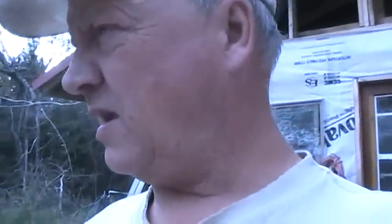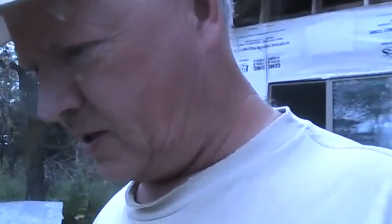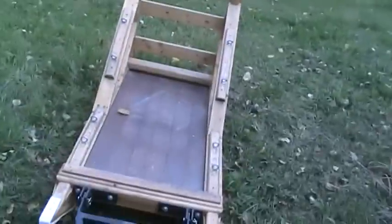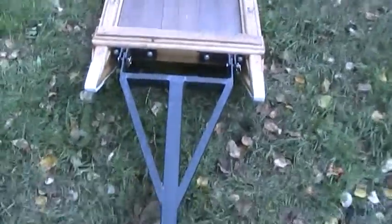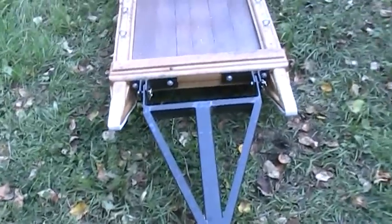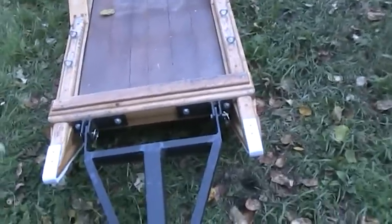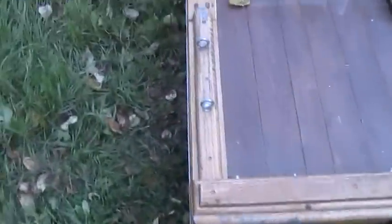I mentioned the other day when I was showing you the sign out in the cabin that I had bought something else at that place and I would show you when I went to pick it up. And here it is. Now the tongue on it and hitch is for a quad, like a ball hitch, but I will just build another one of these with a hitch for the Skidoo.